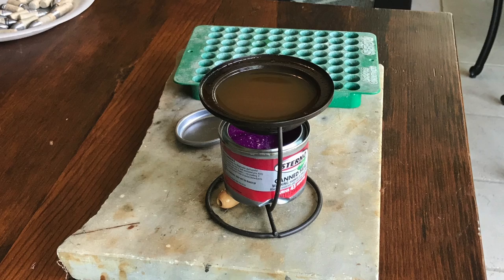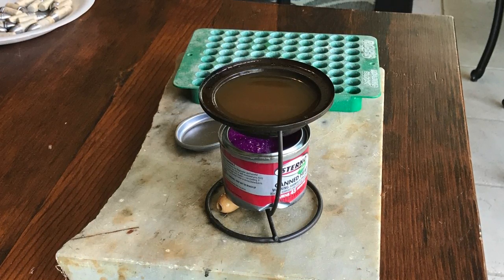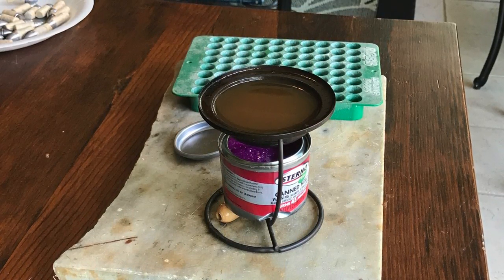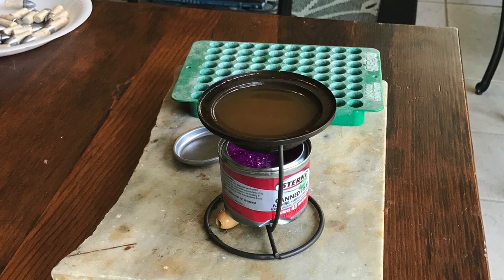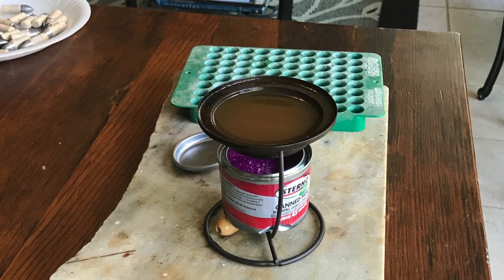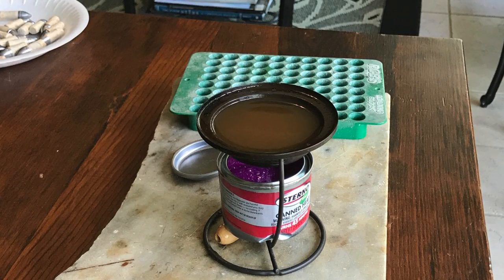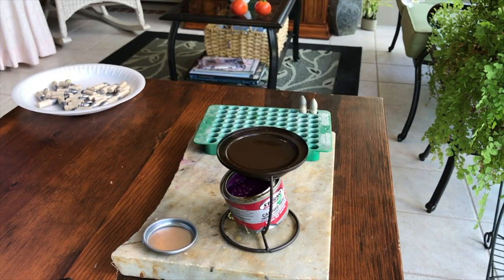This is what I dip my bullets in — I also use it for Minié balls. It's just a little basin; I think it was designed as some kind of candle originally. I use canned heat or Sterno as my heat source. It works great because I can use the little lid to control the amount of flame and shut it off when needed. Any kind of container that offers a little depth to dip and stay hot will work for this purpose.